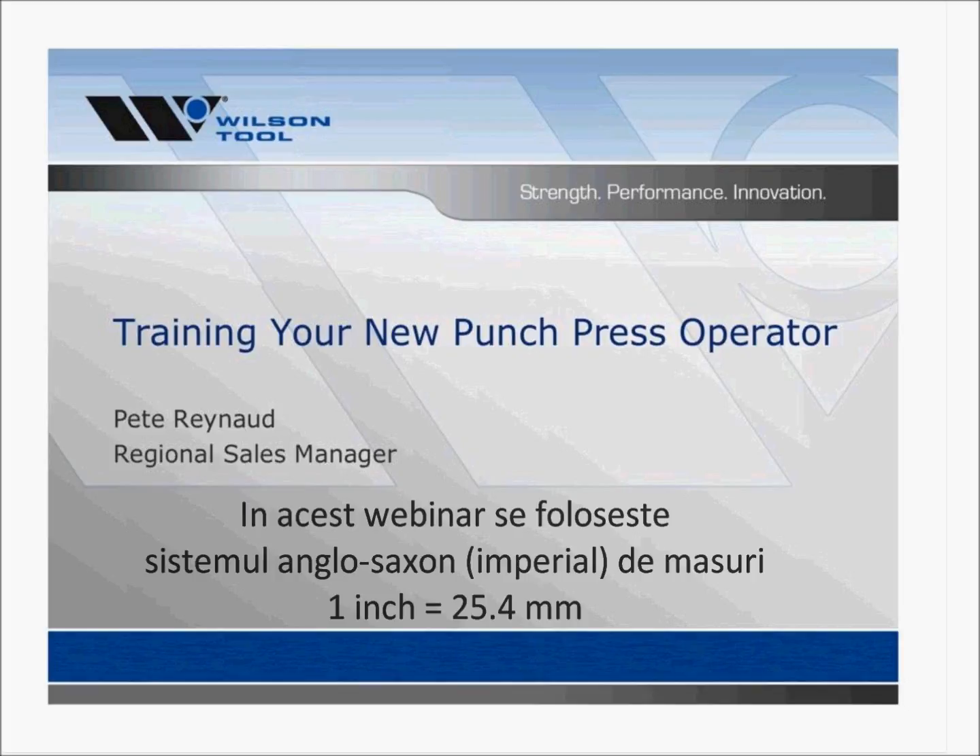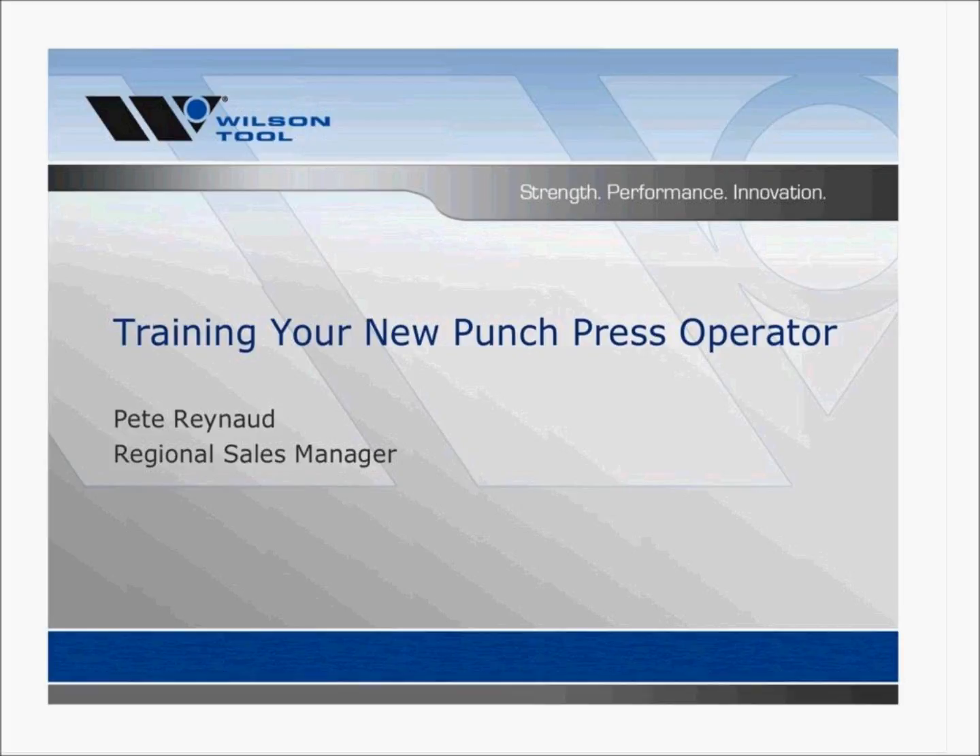Good afternoon. Welcome to our webinar today. The material I'll be covering is what we at Wilson Tool think a new punch press engineer would need to know to get started and successfully do their job. I will be presenting as if I am talking to your new operator, and hopefully you can use this webinar in the future when you bring on new employees or cross train someone else in your shop.